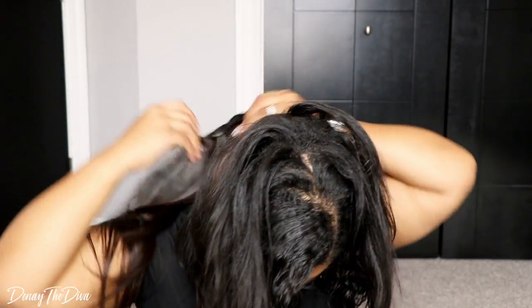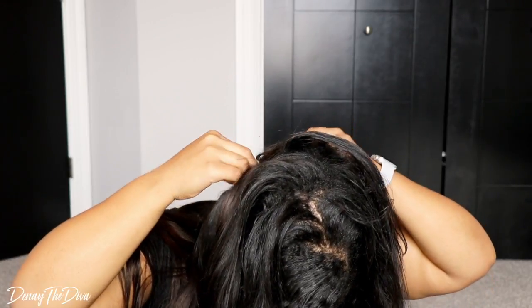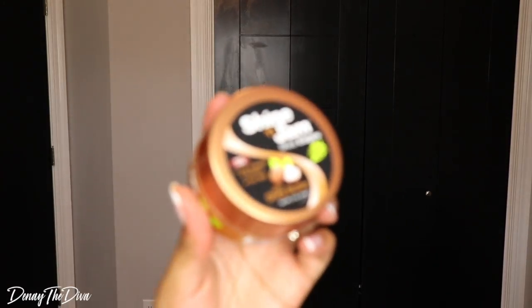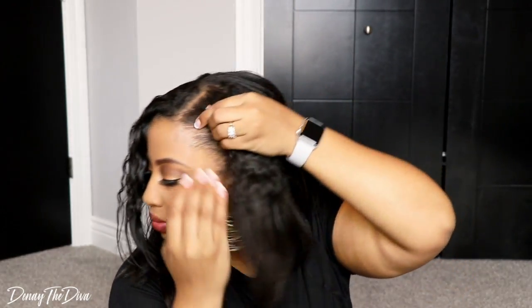For those wondering, I used the clips that had four clips and then the clips that had three clips — that is all I used for this style. To get my edges sleek, I used this Shine Jam and I'm new to using it but I love it. It works for my edges.